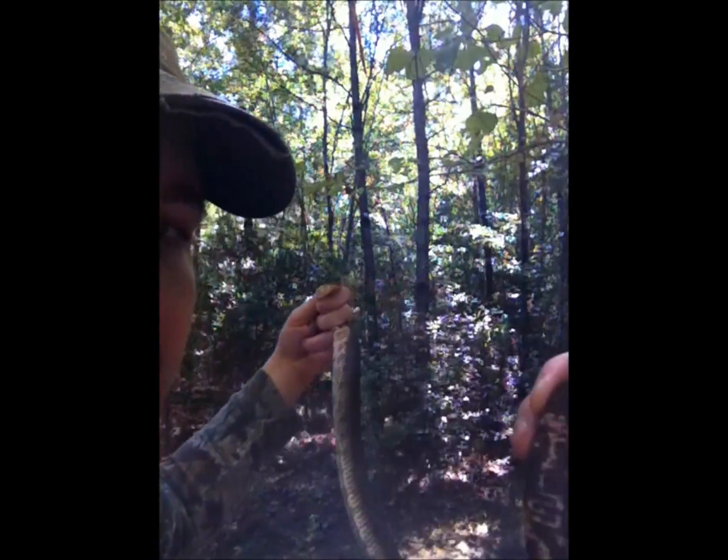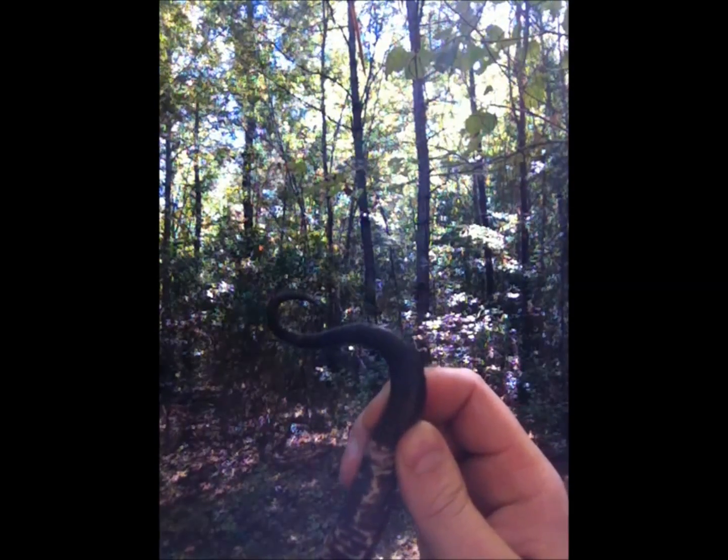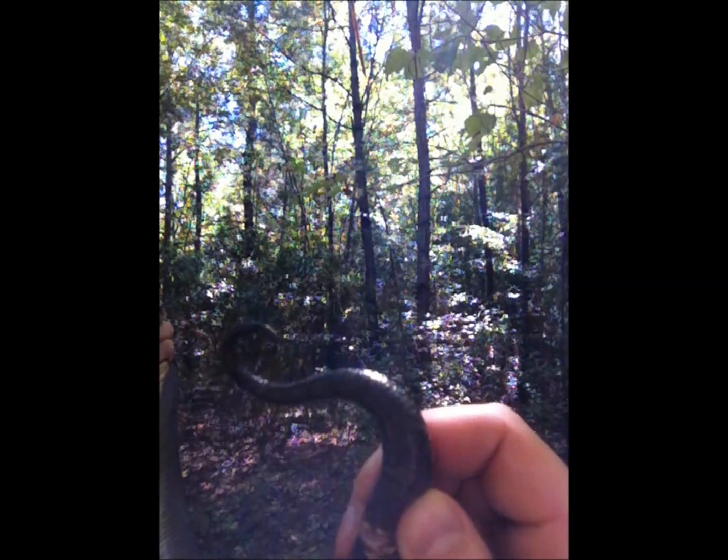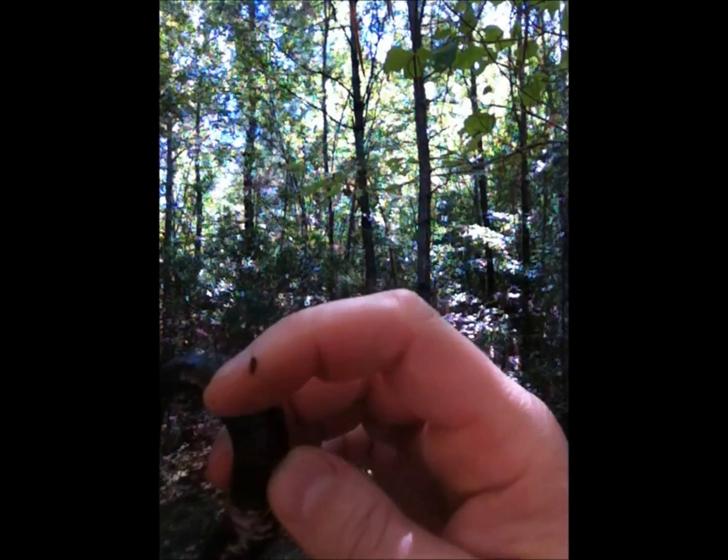Another thing to make note of is the braiding on the tail. Underneath, on the bottom side of the tail, a poisonous snake's scales are not braided. A non-poisonous snake has braided scales underneath the bottom of the tail.